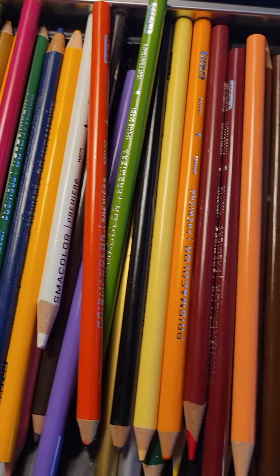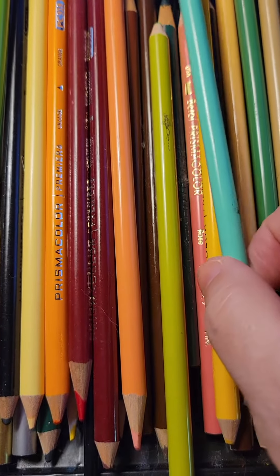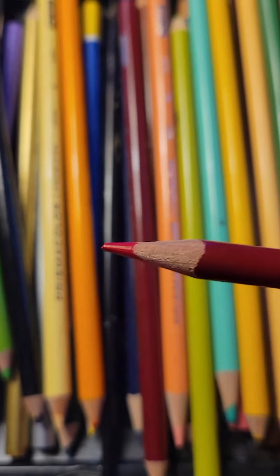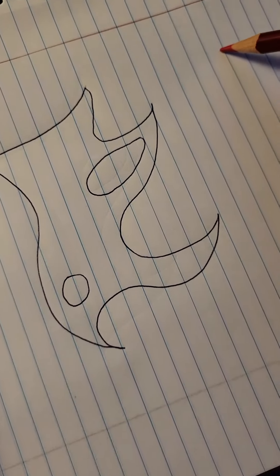In this video I want to show you how to use colored pencils. Let's select one that's got a point on it, or at least a reasonable point.